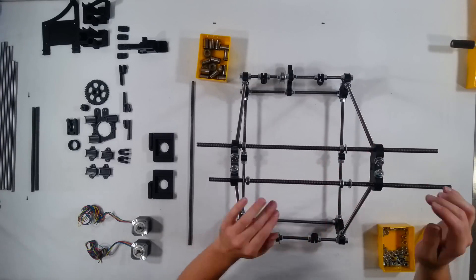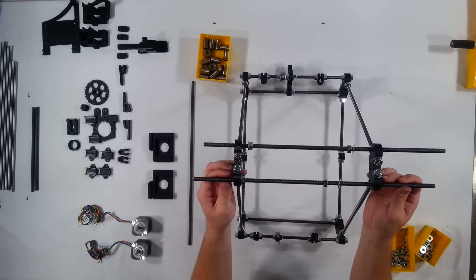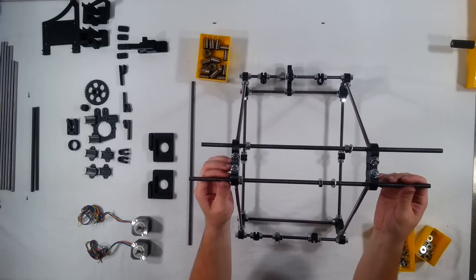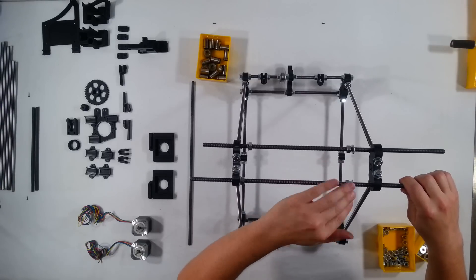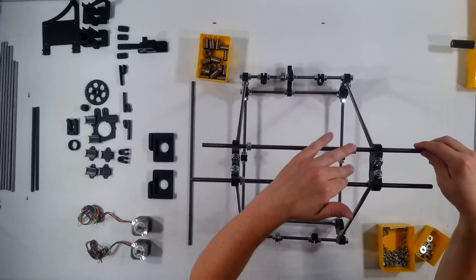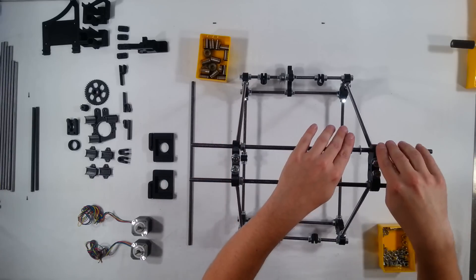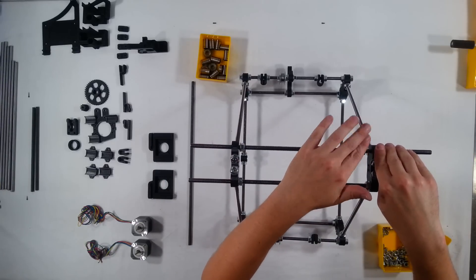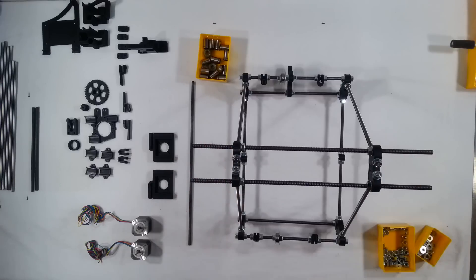These bars will need to just be about centered. To get them centered — that's about right right there. And again, later we'll measure this all out so that it's about perfect, but for now this is close enough. Get that about centered. Okay, that looks pretty good right there.